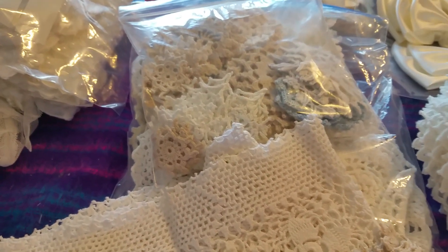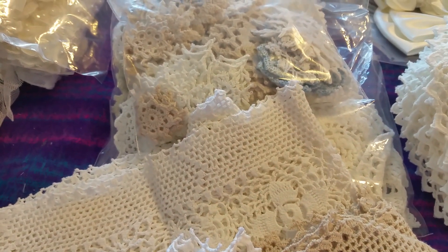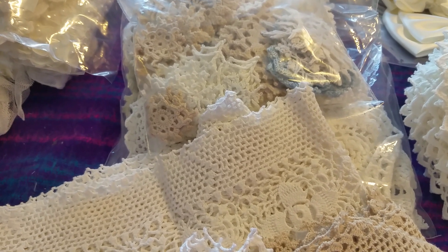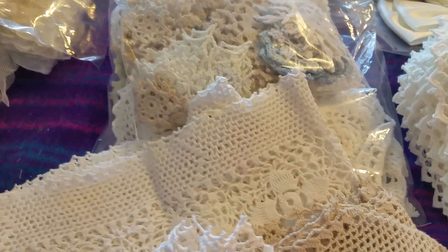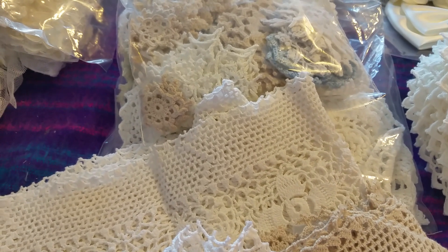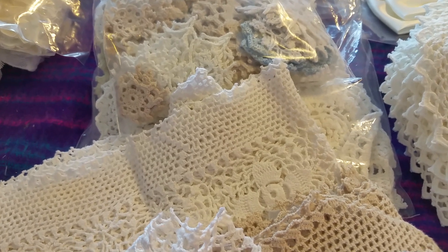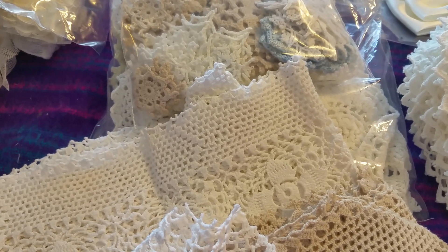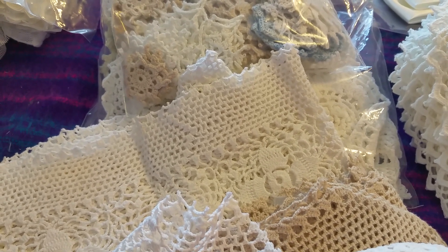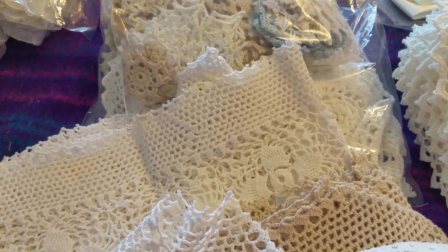If anybody's interested, please don't contact me through YouTube. You can contact me through Facebook - I am Lynn Kent on Facebook. I also have a page on Facebook called The Bead Fairy which you can contact me through, or you can email me at beadfairy at hotmail.co.uk. Those are the three ways to contact me.